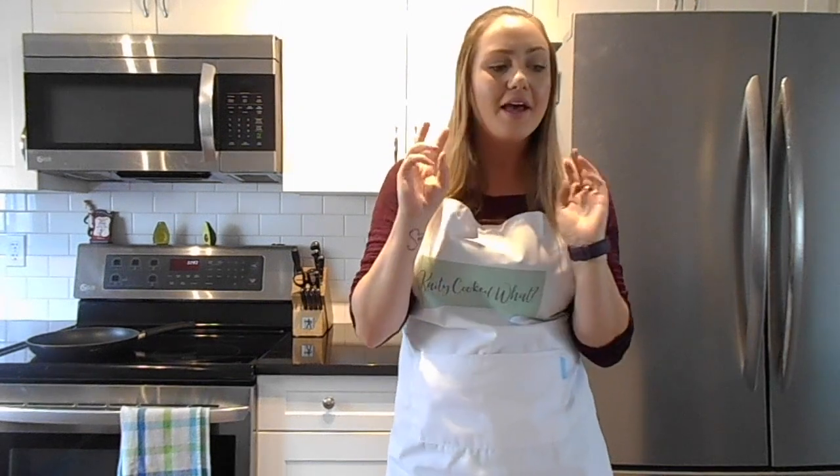If you haven't seen any of the previous ones, Winging It Wednesday videos are basically just where I have kind of a recipe idea and I just go for it. A lot of the time I'm trying to use up ingredients that we already have in the fridge, just to lower our food waste and everything like that.